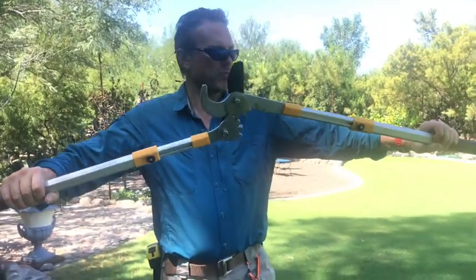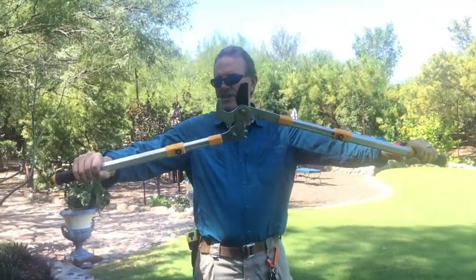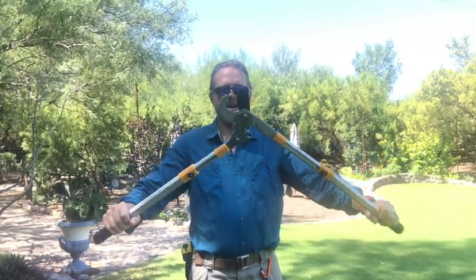It has quite a nice handle spread for power. The handles are comfortable and rubberized.